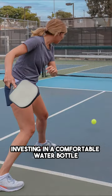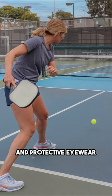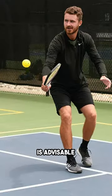Additionally, investing in a comfortable water bottle and protective eyewear, especially for outdoor play, is advisable.